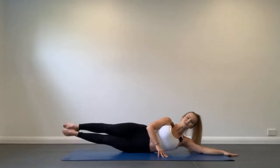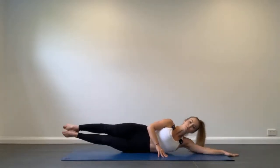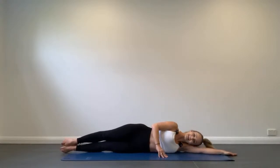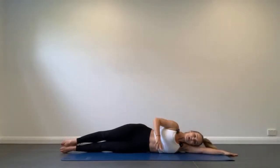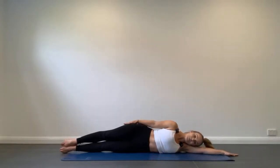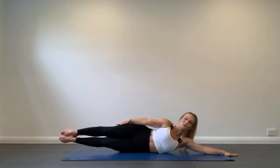Shoulders down and back, abs strong, and try and keep your body in a stacked position. We don't want to see the stomach bulging out or the legs poking back — just lifting your whole body as one, really using the top side of your waist. To make this harder, you can place your arm on the top side of your body and straighten it right down towards your knee.